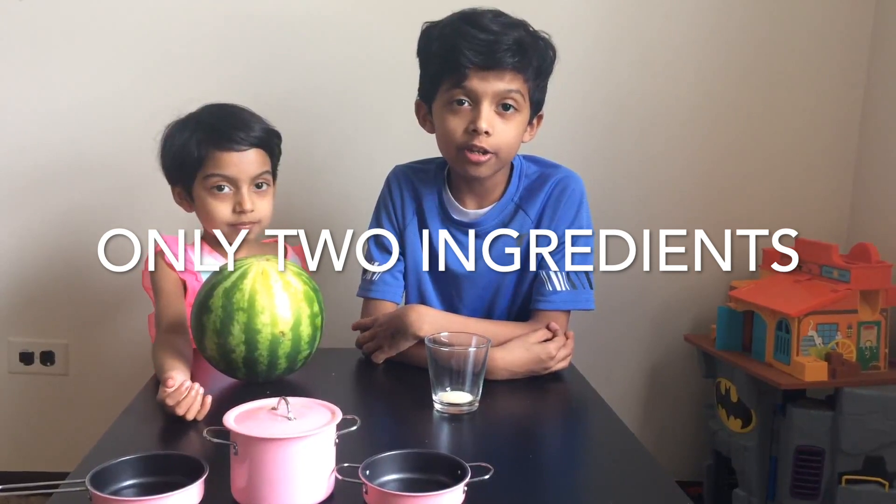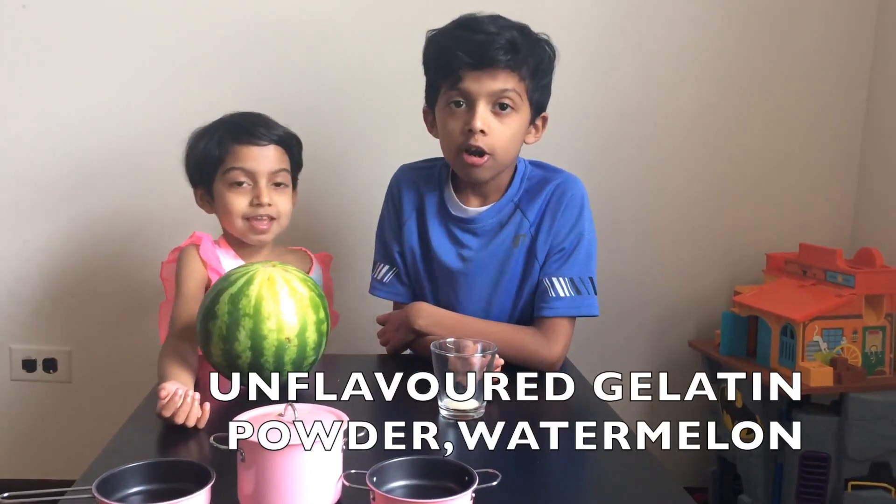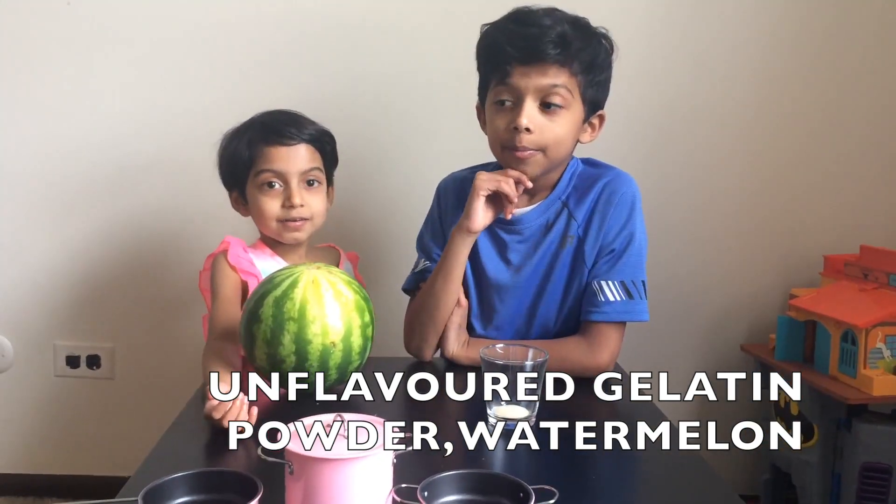So let's see what we need. We will need only two ingredients, and that is unflavored gelatin powder and watermelon.